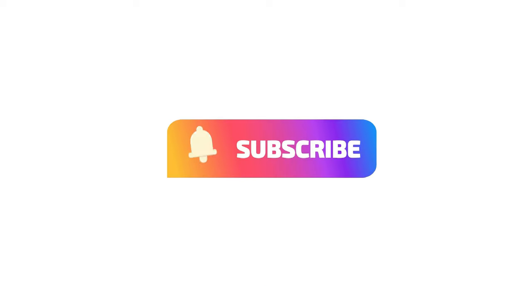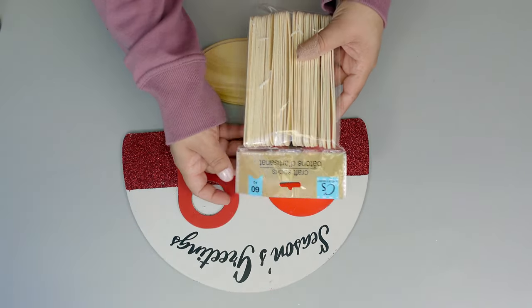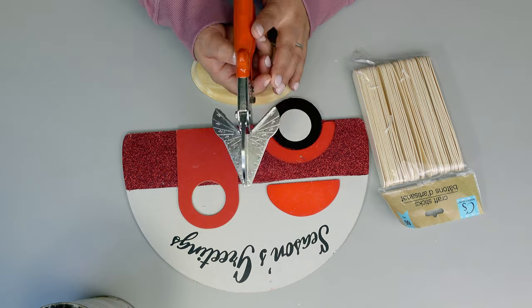Today I have some beautiful Easter DIYs for you — you'll see mostly luxury items. So let's get started. For the first DIY you will need one of those Christmas camper pieces.